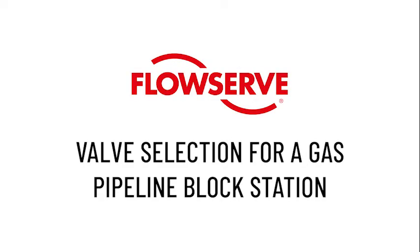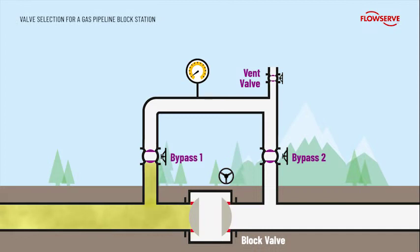Valve selection for a gas pipeline block station. When a gas pipeline is installed, it is divided up using block valve stations. This enables various sections to be isolated for inspection and maintenance.